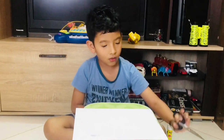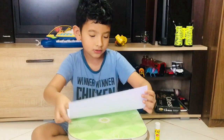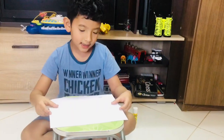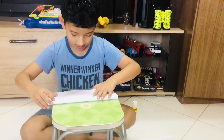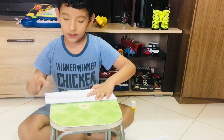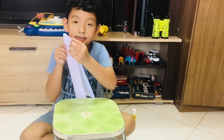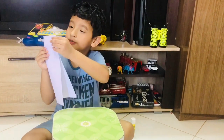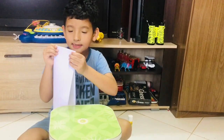Now we are going to fold this to make a Ramadan lantern. The second step is to fold the paper like this. If you need to fold like this, you can see these points and these straight lines. You should stop from there and press it.